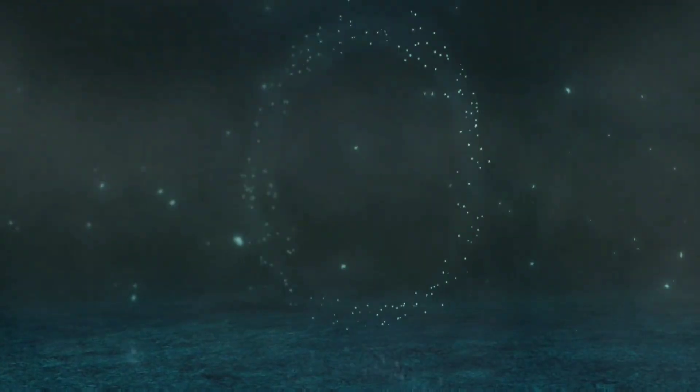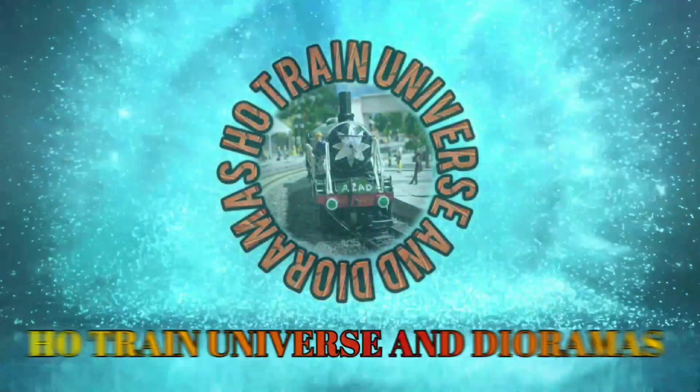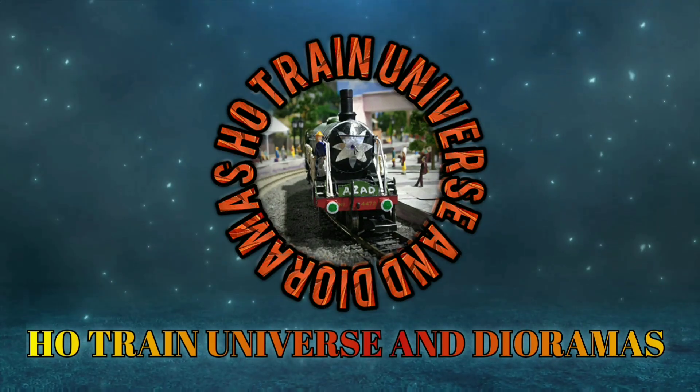Today I will show you how to weather a model railroad metal trash bridge. Hello and welcome to the channel HO Train Rivers and Diagramas. I'm Ashim and you are watching my model railroad friends. Hope you are all doing well. Today's episode is just the second video in the series of making a model railroad bridge — assembling, weathering, and installing.